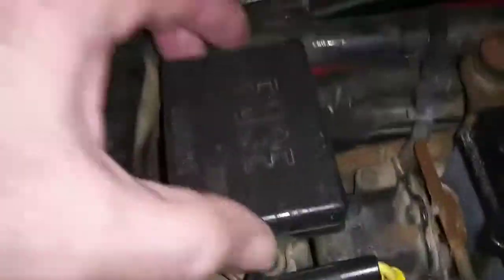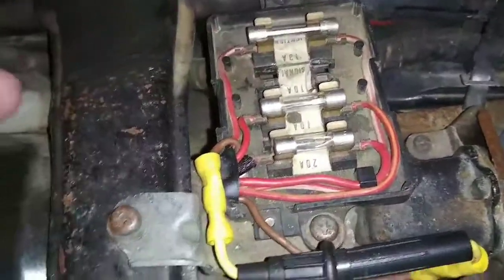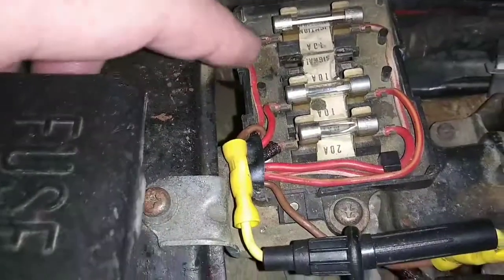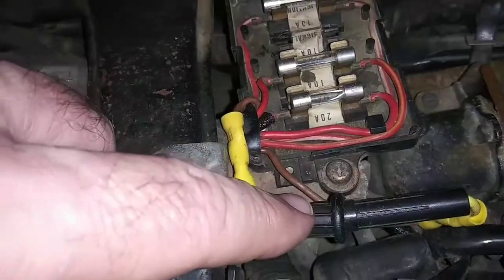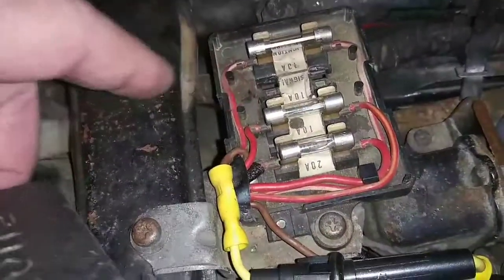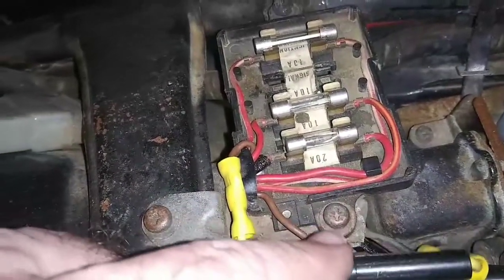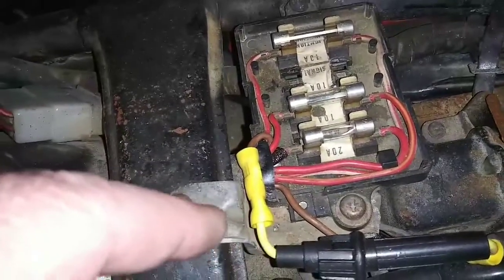Let's see, can I get the fuse box open easily? Okay, this burnt out at one point and so they did this to replace it. Yeah, see that brown wire — it smoked. I better figure out where that brown wire goes, because whatever smoked it should be paid attention to.